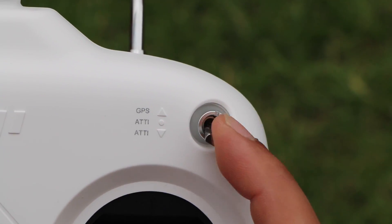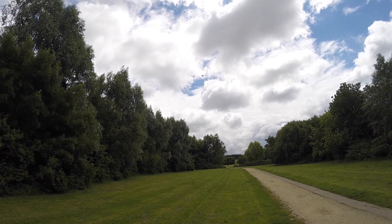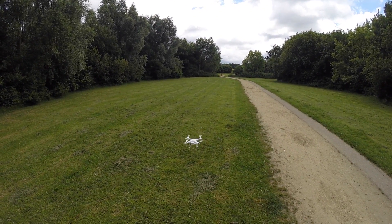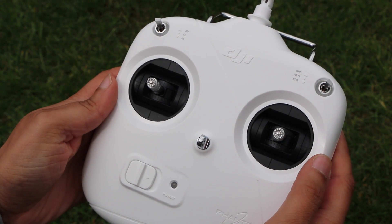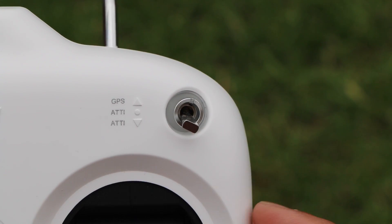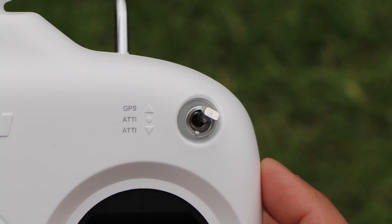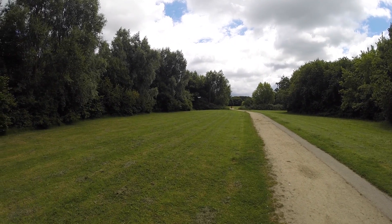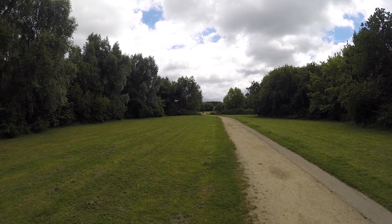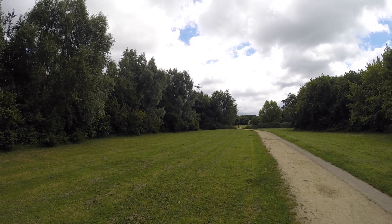The bottom position, although also labelled ATTI, can be customised to one of two modes. The first is to initiate return to home, whereby the Phantom climbs to around 20 metres if it's lower than that, flies back to the starting point and then gently lands itself at its home point. In standard Phantom mode users need to switch the controller off completely to initiate return to home mode. Under NASA mode users simply flick a switch, with the added advantage that it's easy to regain control at any time by flicking the switch back up. The second option for this switch is to enable full manual mode — not recommended for most basic flyers; this is the one mode where I would agree with DJI saying it's for the more advanced flyers only. Either of the two modes can be set in the DJI Assistant, which we'll look at shortly.